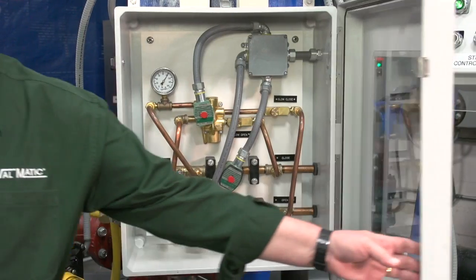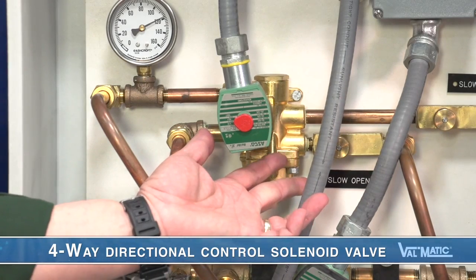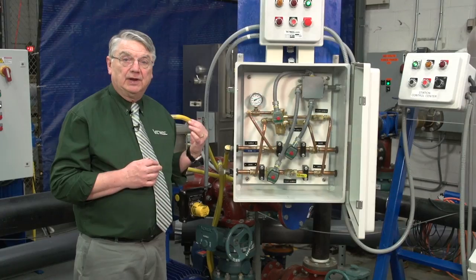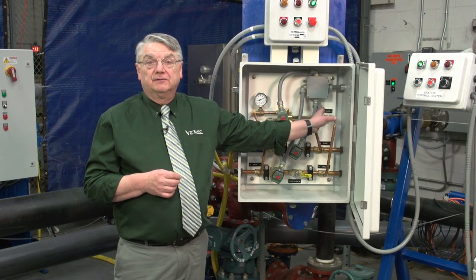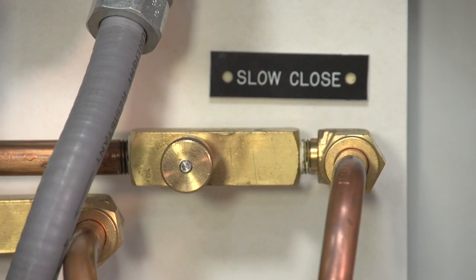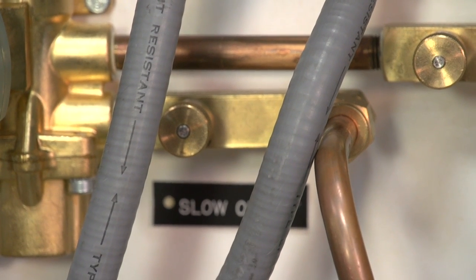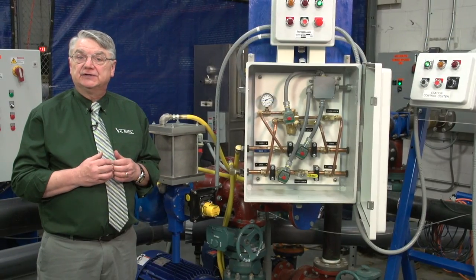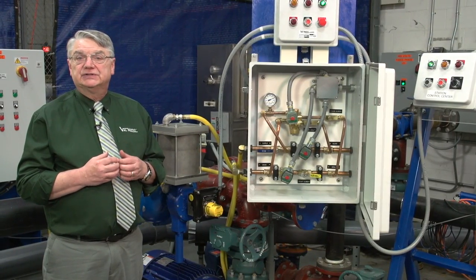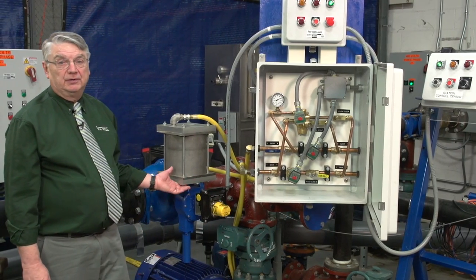Inside the hydraulic panel is a four-way directional control solenoid valve that directs oil to the actuator to open or close the ball valve. These vernier flow control valves are used to independently control the opening and closing speeds of the ball valve. The pump control ball valves are typically field adjustable to operate between 60 and 300 seconds for the normal opening or closing operations.